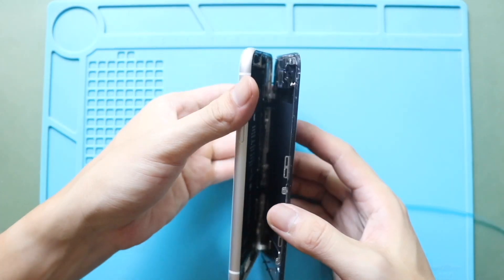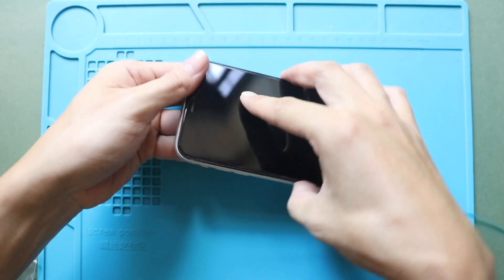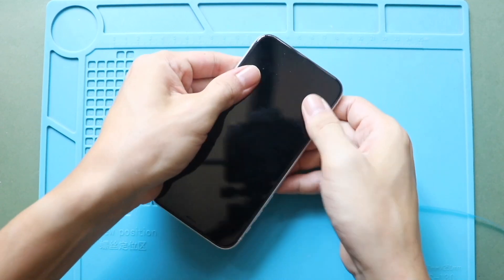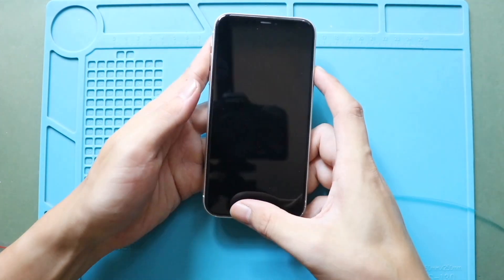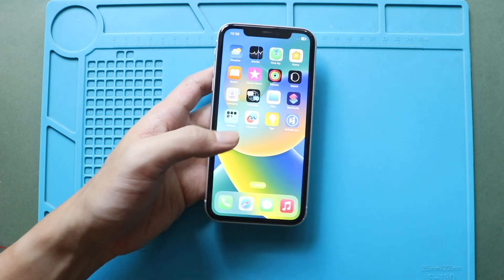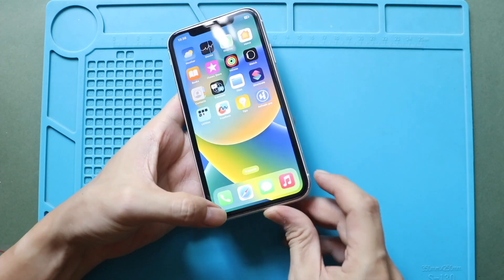Begin by aligning the top edge of the screen with the frame, then gently press down to lock it in place. Work your way along the sides and bottom to snap the screen securely to the frame. Always apply even pressure along the edges to ensure a proper seal. Finally, secure the phone by adding two screws to the bottom.